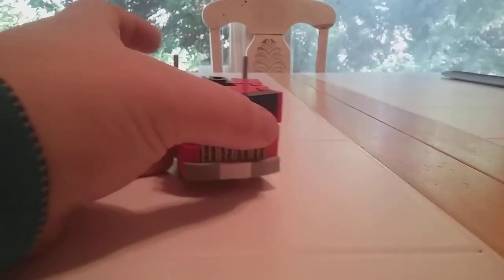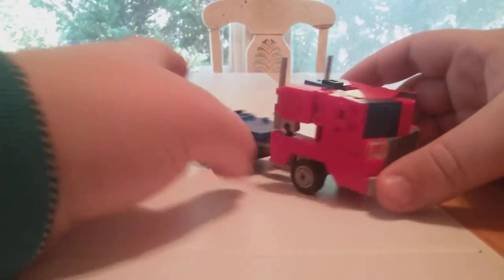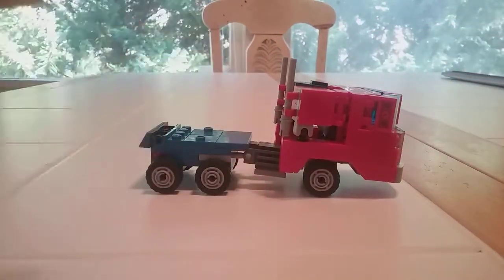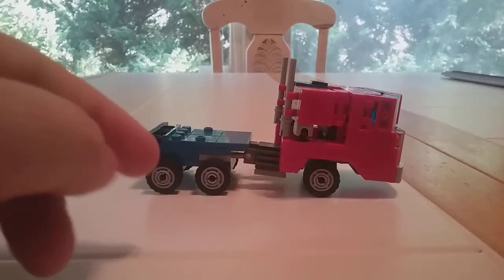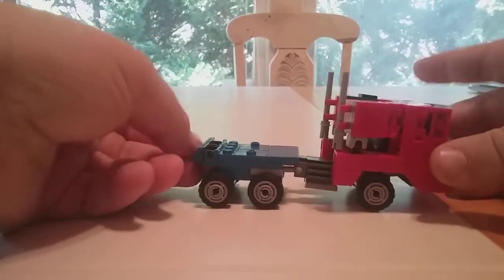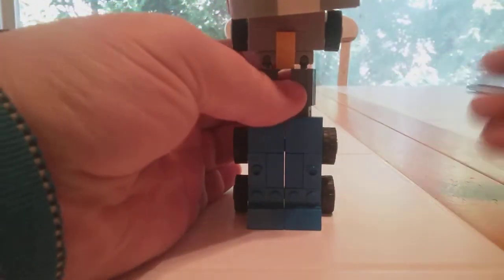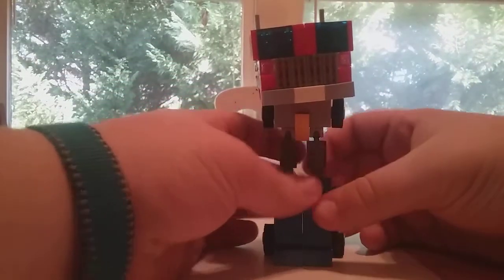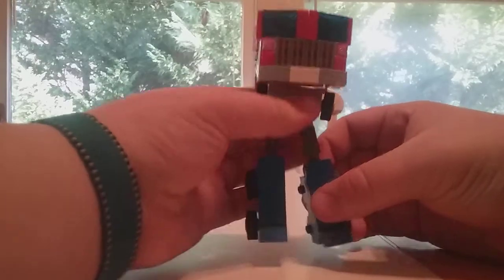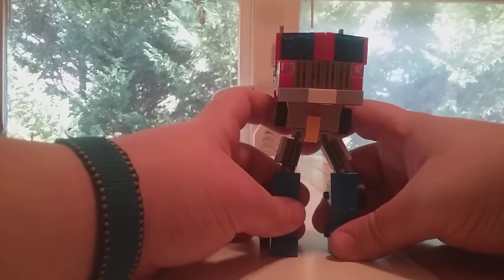All right, enough of scale — let's move on to transformation. To transform Optimus is pretty simple and easy. If you want to see a video on any of the Transformers I showed, look on my channel. So to transform, all you're going to do is lift up the feet and bring down the legs, then rotate them around so you have them like this.